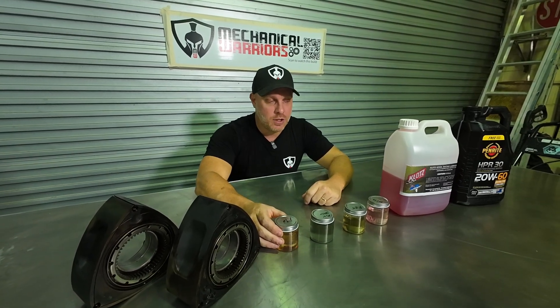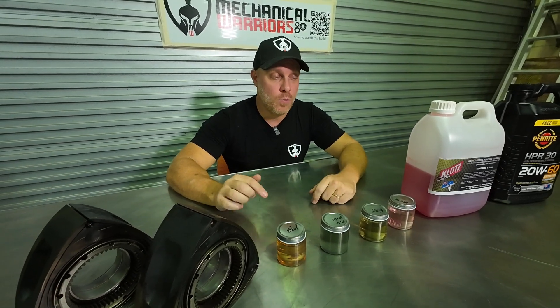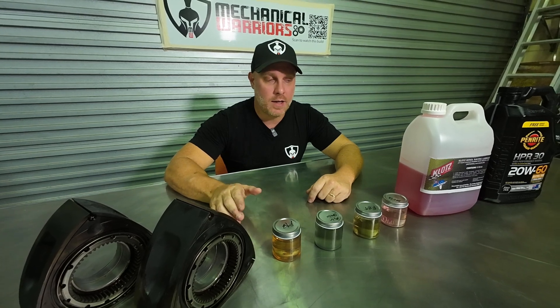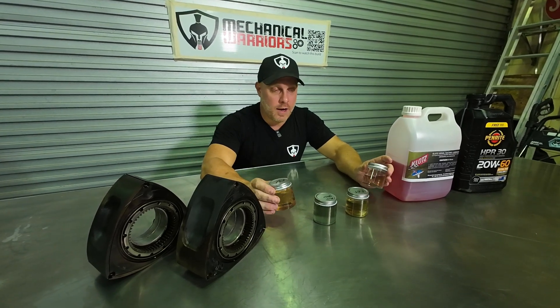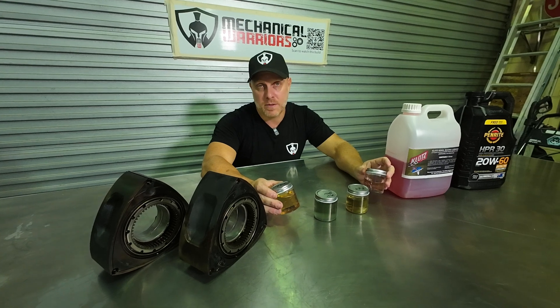I've actually already covered the installation of the water-methanol system we put in the RX-8, so I'll put a link to that video in the description below if you want to check that out.